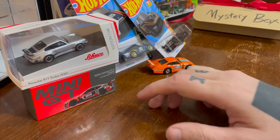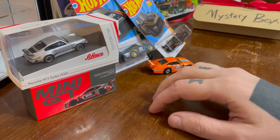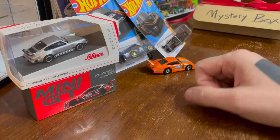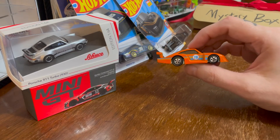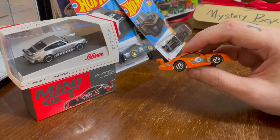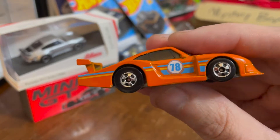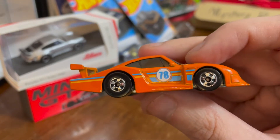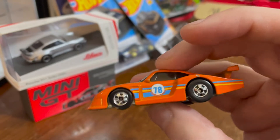Hello. Today we're gonna open some cars. Part of this is because I recently got a hold of this Porsche 935/78 by Hot Wheels, designed by Jun Amai, and I really like it — I really like this design.